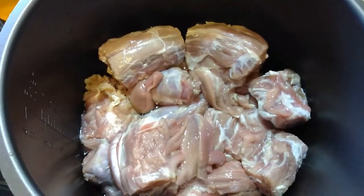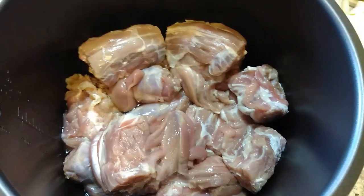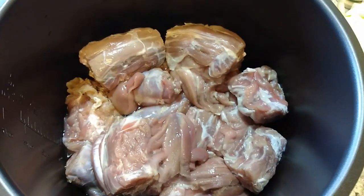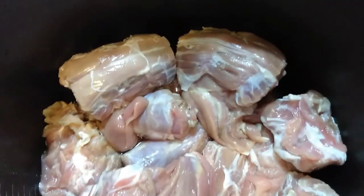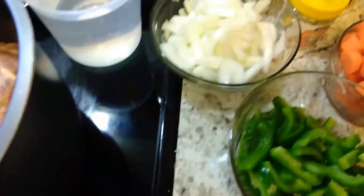Hey y'all, this is Nikki, welcome back. I'm coming at you today with the recipe of how I make my turkey neck soup. I've already washed and cleaned my turkey necks here.